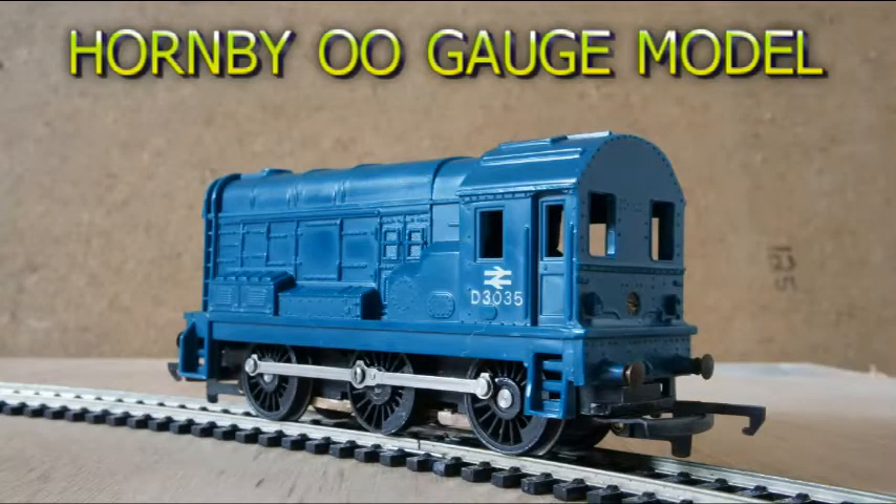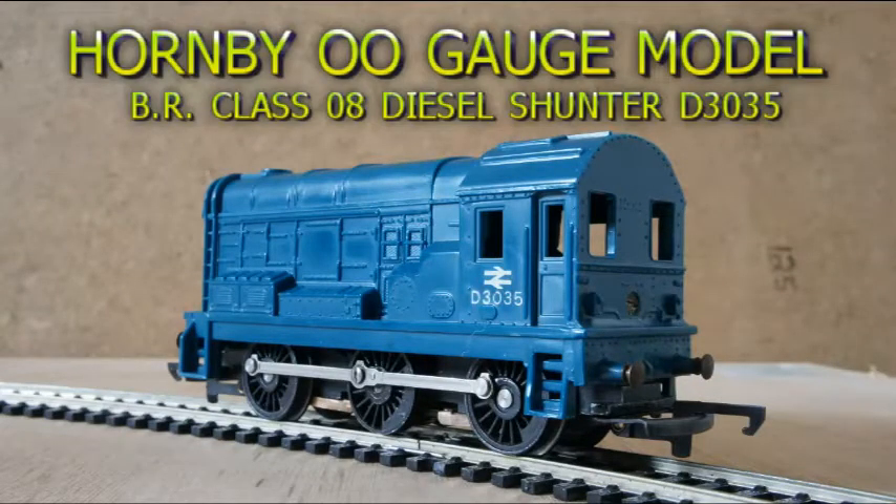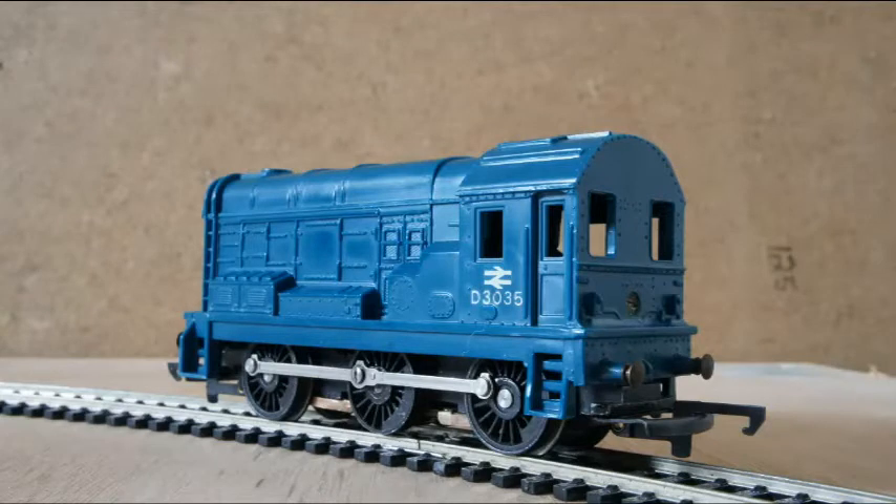This is a Hornby OO gauge model of British Railways Class 08 diesel shunter number D3035 in beer blue livery. She was a non-runner, which was caused by a missing coupling rod pin causing the wheels to lock out of sync. I replaced this with a small self-tapper and also lubricated all moving parts. She now runs well as you will see in the next clips.